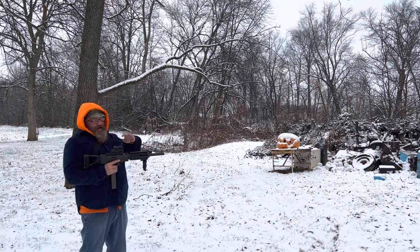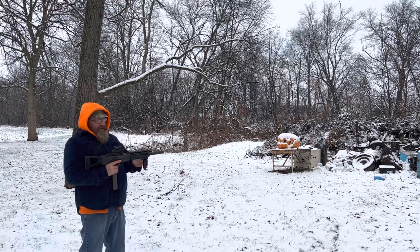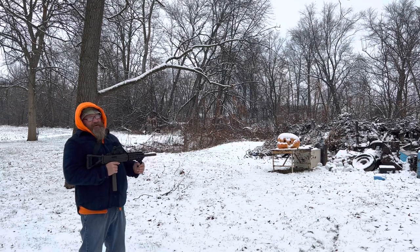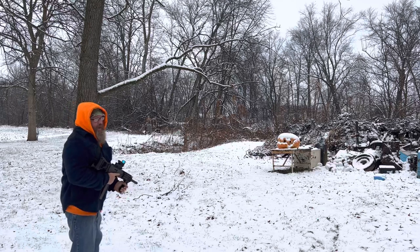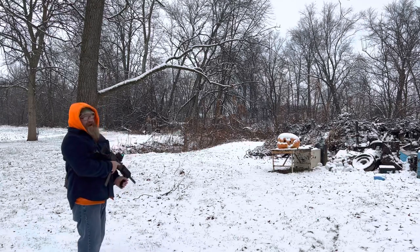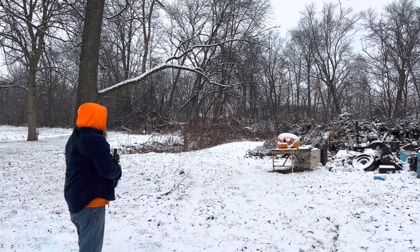I don't see me ever getting rid of this thing. Got a nice little green laser here. I'm not gonna say how many it holds — you guys can count them if you want. Now it is heavy, don't get me wrong, this thing's a brick.